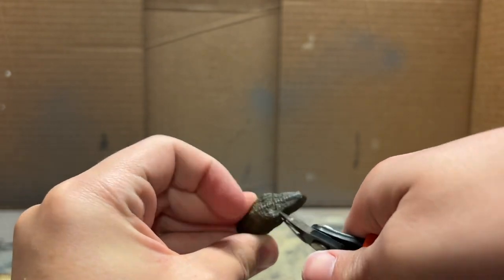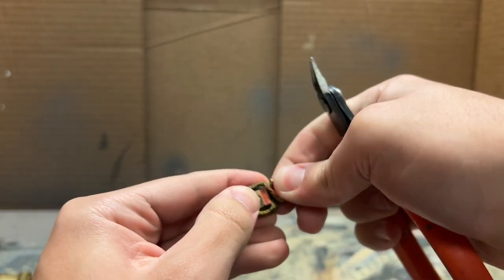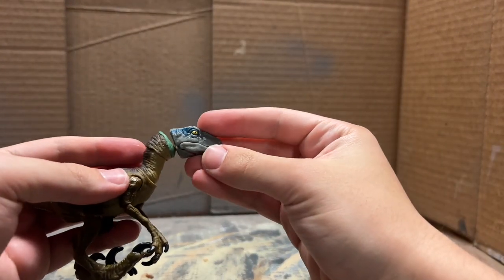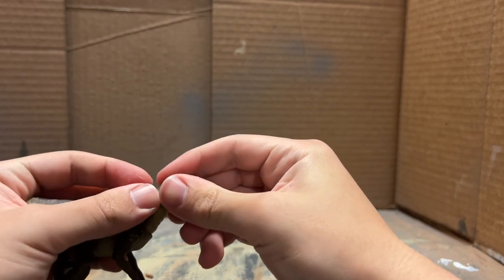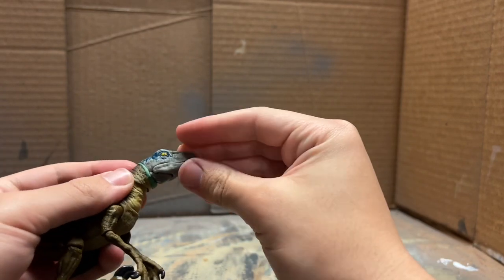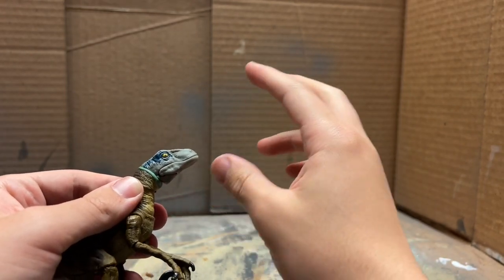Now I'm clipping away the top jaw - I can be a little more destructive on the Hammond Collection one because I'm not going to be reusing this head at all. I've done as much cutting as I possibly can, so now I'm going to start placing everything together and then sculpting the seam with this green stuff putty.